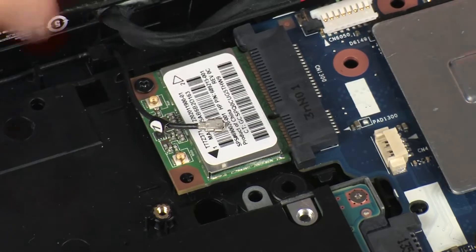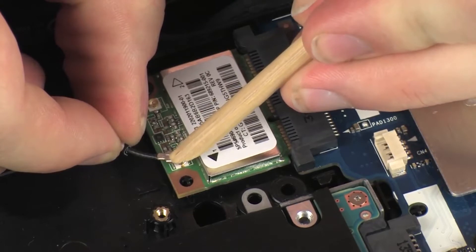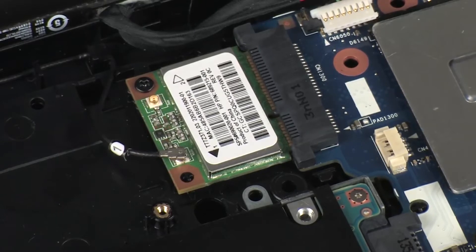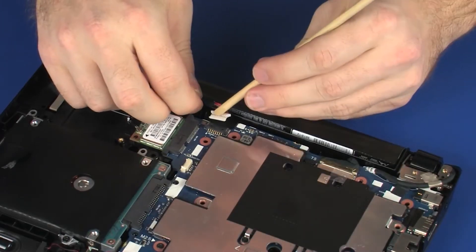Replace the 3.5 mm P1 Phillips-head screw that secures the wireless module to the system board. Reconnect the wireless antenna cable to the wireless module. CAUTION: Use care when connecting the wireless antenna cable to the wireless module — a damaged cable or connector can degrade notebook performance. Connect the battery cable into its connector on the system board.